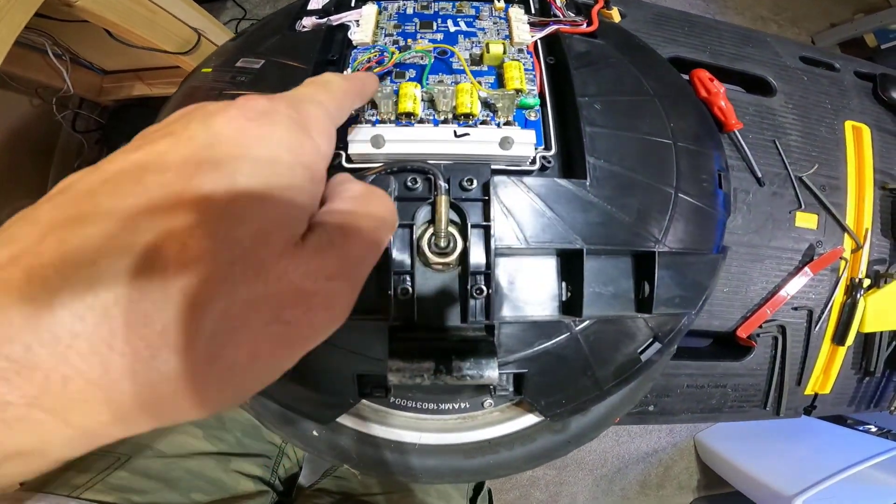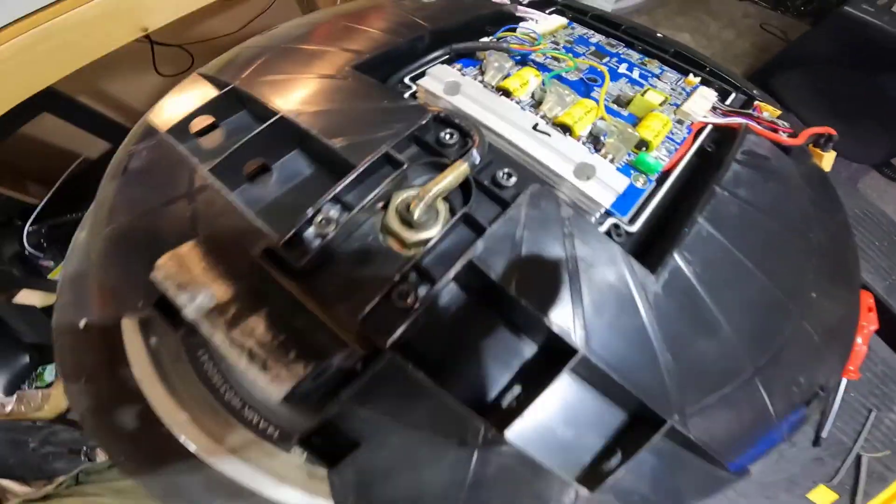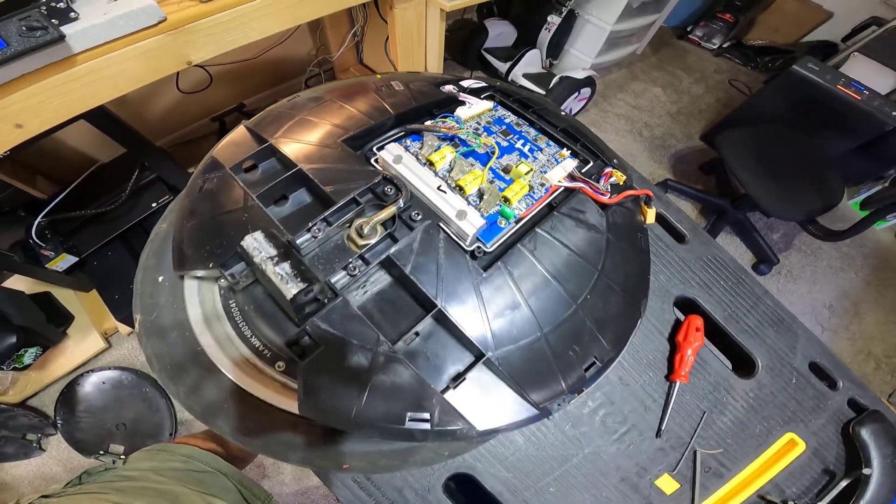Look how thin the motor wires are on a V5F. Wow. Times have changed, right?